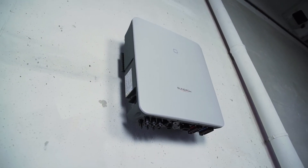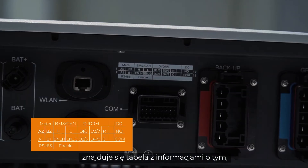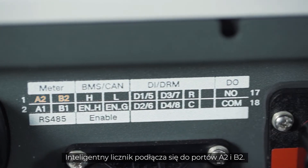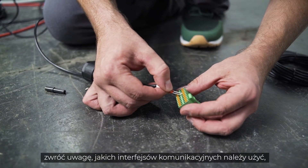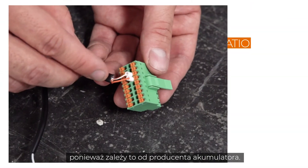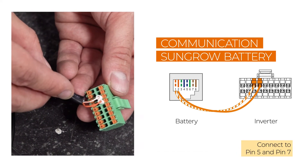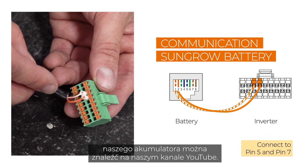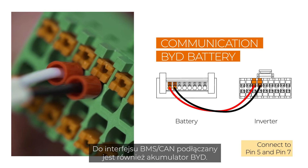At the bottom of the inverter, above the connector for the communication plug, you will find a table with information about which cable has to be plugged into which port. The smart meter is connected to ports A2 and B2. If you also want to connect a battery, you need to pay attention to which communication interfaces have to be used, as it depends on the battery manufacturer. The SunGrow battery is connected to the BMS-CAN interface. You may find a detailed installation video for our battery on our YouTube channel. The BYD battery is connected to the BMS-CAN interface as well.